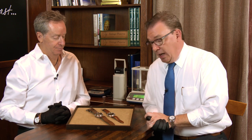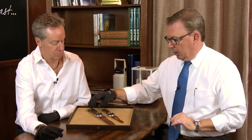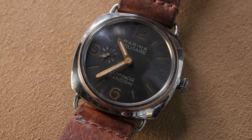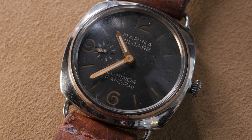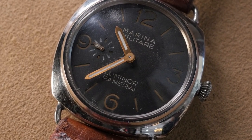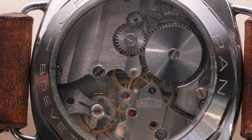We have a one-of-one and a one-of-few. Starting with the older one — this is Panerai's reference 3646 modified with the Angelus movement. The story is that Panerai held the contract to make watches for the Italian Navy, and back then this was new technology — literally taking a pocket watch, modifying it, and strapping it on your wrist.